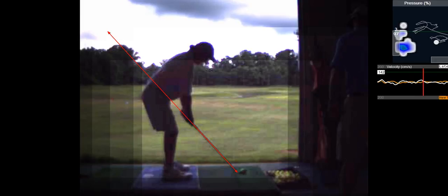Are you reaching for the ball? No, you're not reaching — your hands are right underneath your shoulders, which is where they should be.